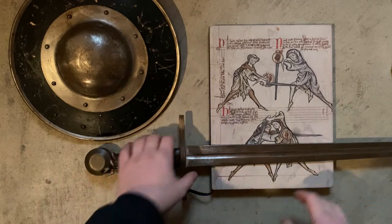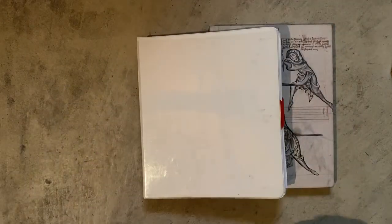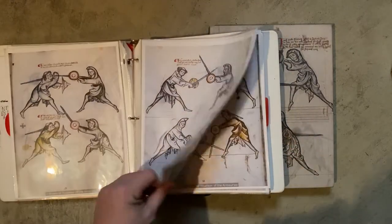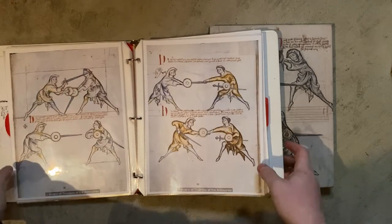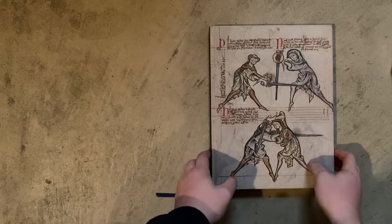Let's move this stuff out of the way and have a look at the original book. Before I do that, I want to show you this — my previous copy of the I-33. This is like a DIY copy that I made maybe 10 to 13 years ago. So any copy of the I-33 is an improvement over this piece of junk.